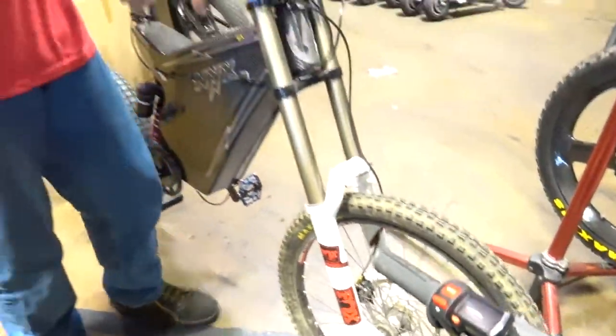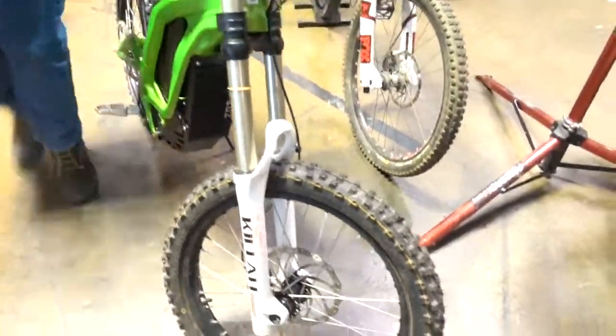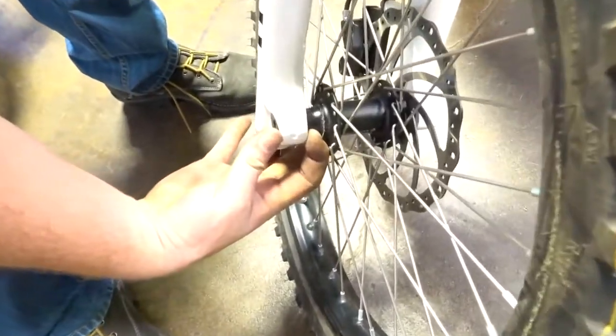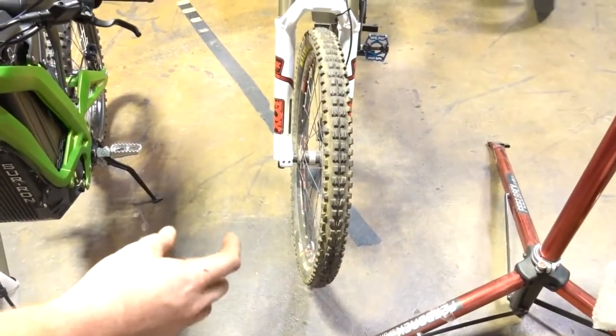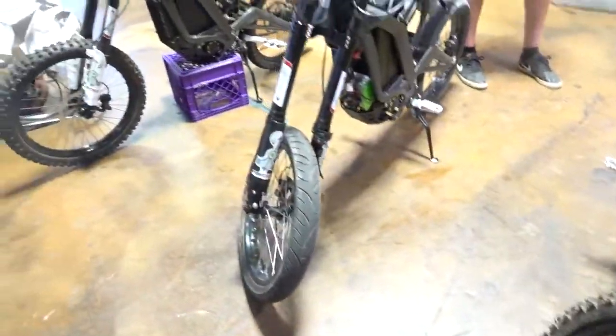On both budget forks they're running a two-bolt clamp where the bolts are really close together — the clamp distance is only that wide. On the Fox fork there are big web braces on the side, so there's a lot of extra rigidity that comes with the higher-end fork.